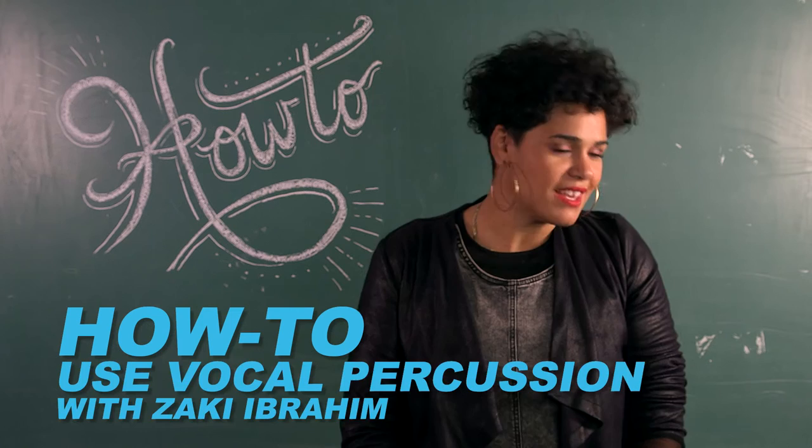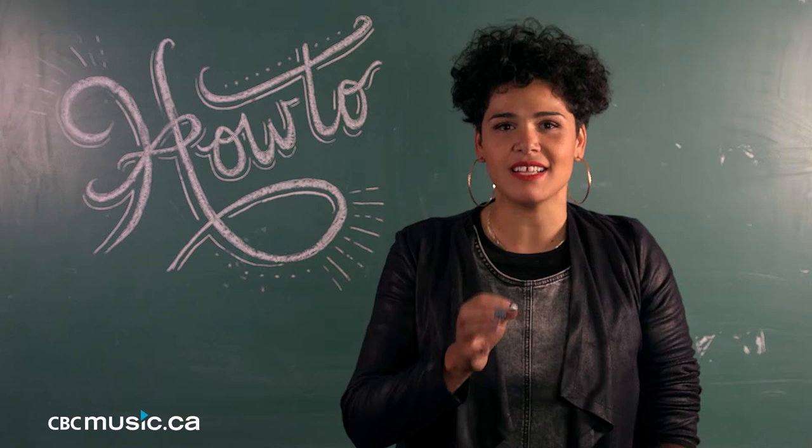There's different stuff you can do with vocal percussion. One is building a beat or rhythm. There's a little bit of a kick and a rim shot kind of sound, and then you can get into the wood and block kind of instruments. And then there's the kind of tonal.